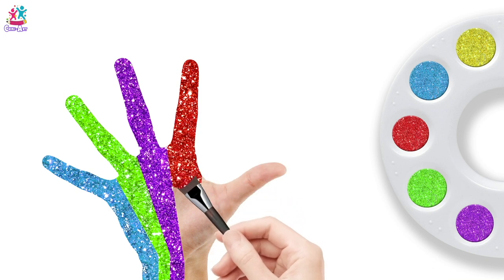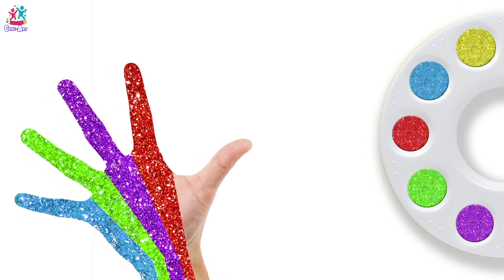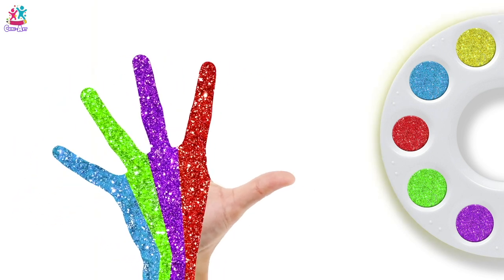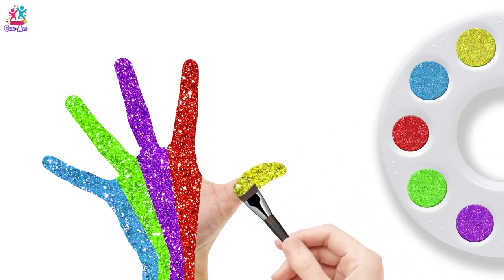Index finger — Lovely Red! Yellow colour, yellow colour, where are you? Here! A yellow thumb!